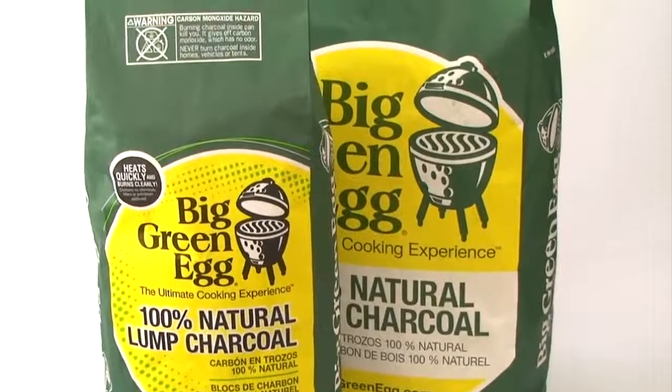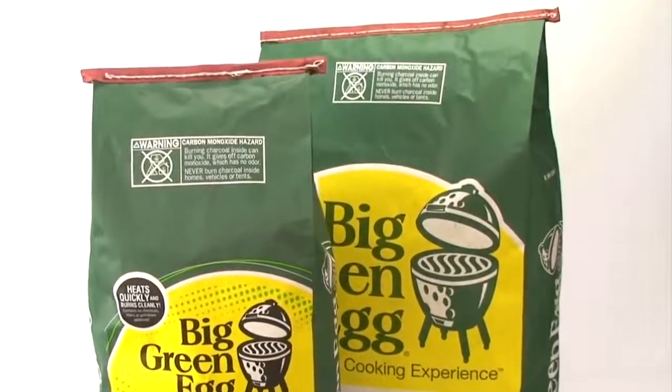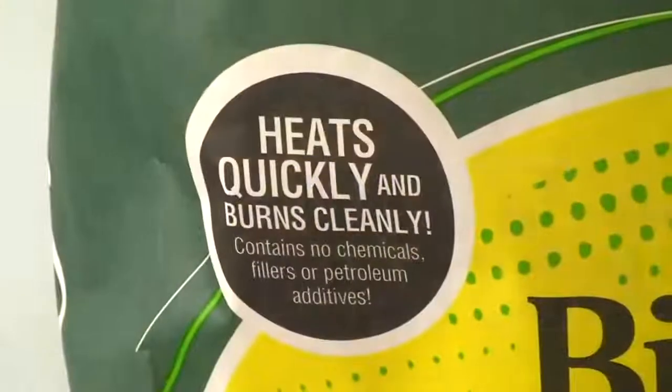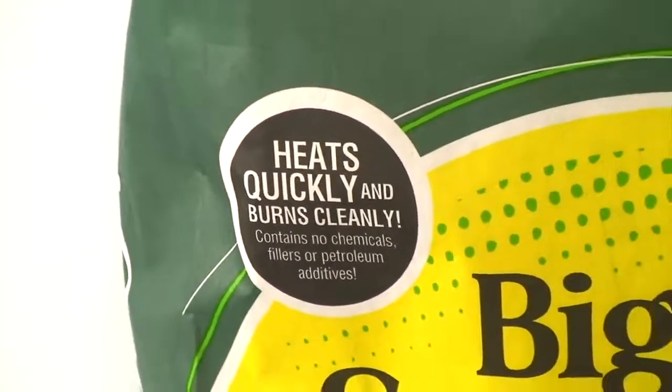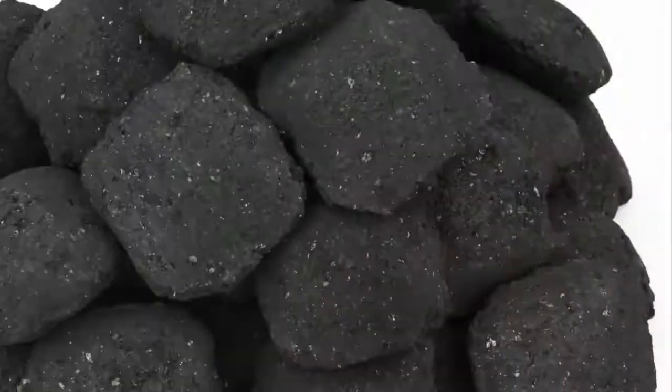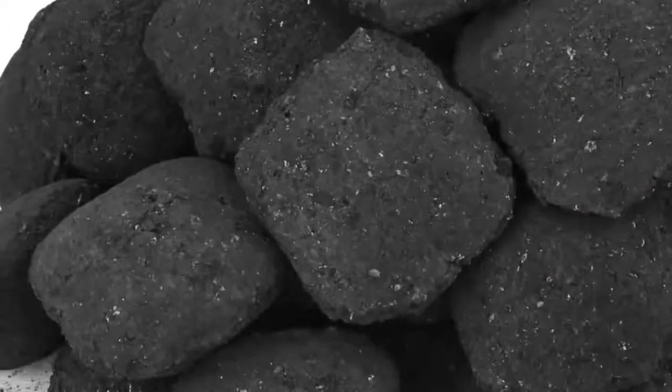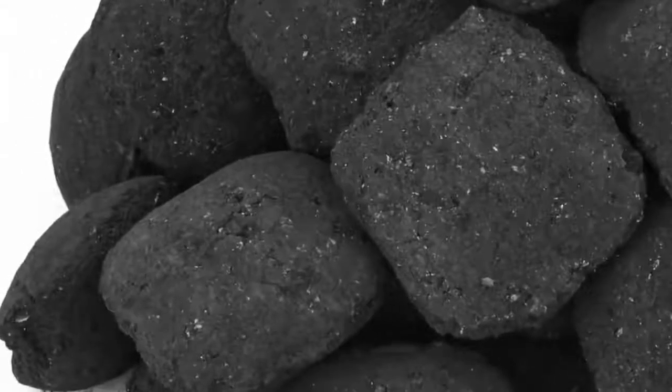For best results, use the Big Green Egg Natural Lump Charcoal, made from a selection of 100% hardwoods. Natural Lump Charcoal burns hotter and cleaner, and lights faster and easier than briquettes. Most briquettes contain chemical additives, coal, limestone, sawdust, starch, and even scrap lumber.